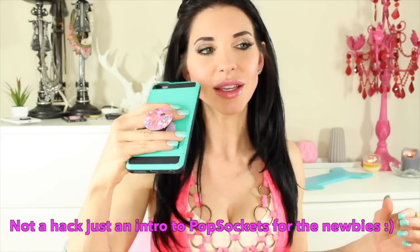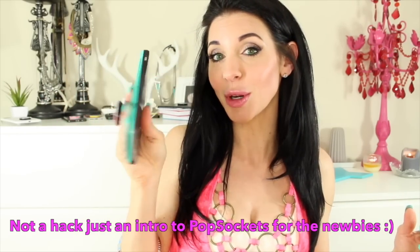In this PopSockets video, I'm going to show you some hacks you can do with your PopSockets that'll make your life a lot easier. Or if you're just klutzy like me, it'll just make your life normal. You guys already know that using a PopSocket makes it really easy for you to take selfies, it stabilizes your hand, and it makes it a lot easier to text on a bigger phone and to just grip your phone in general.